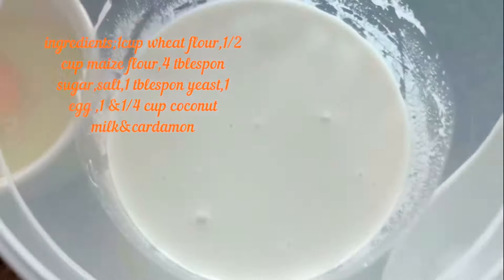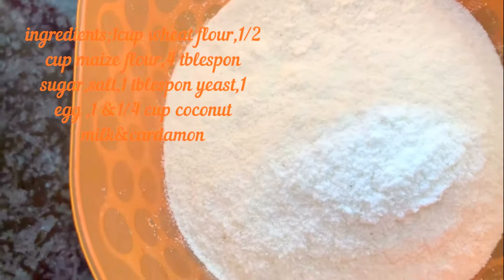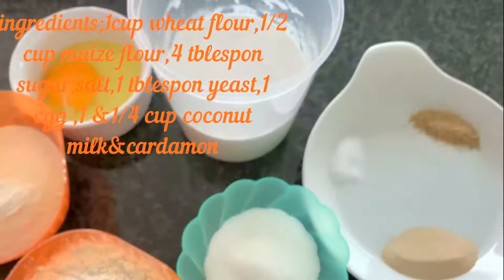A half cup of maize flour, four tablespoons of sugar, one cup and a quarter coconut milk, cardamom, one tablespoon of yeast, one egg, salt, and oil to bake.